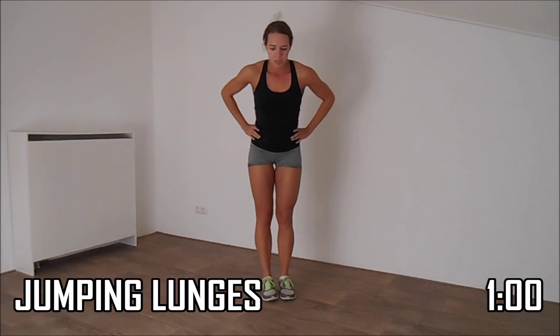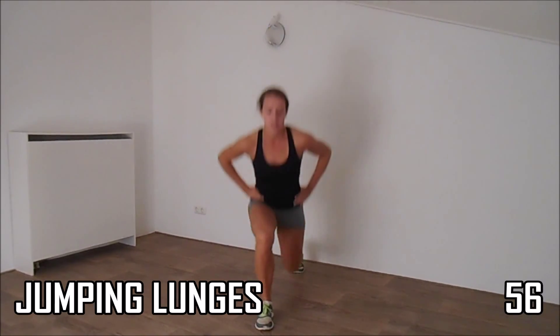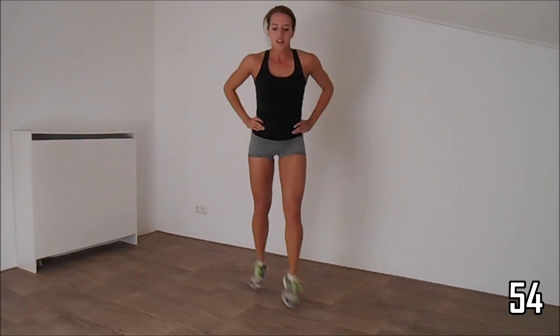And start with the lunges, front. Also with the lunges, your knee is not over your toes. Keep your upper body straight. Squeeze your hips.